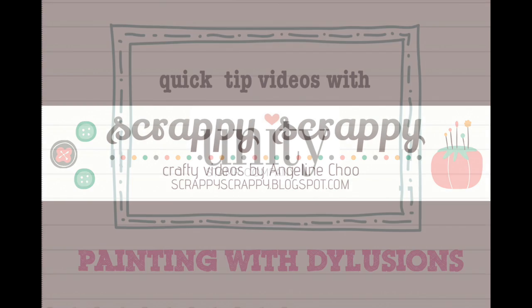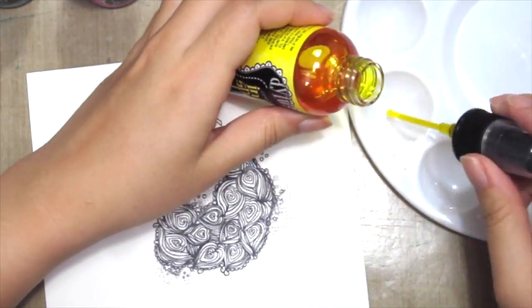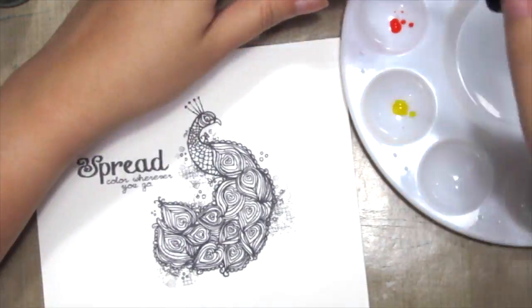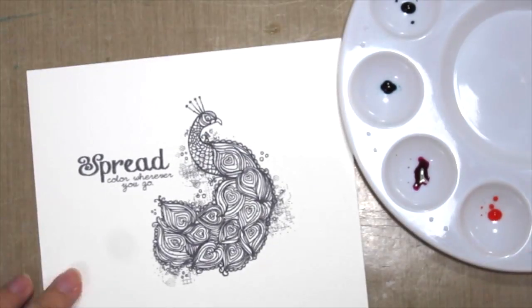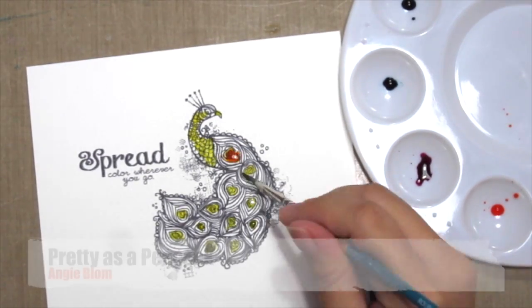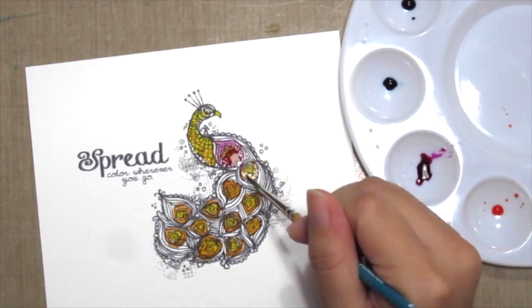Hello, it's Angeline here and welcome to another quick tip video with Unity Stamp Company. Today I'm going to do some painting with Delusion ink sprays. These ink sprays are not only perfect for misting but they are great for coloring too. I am using the new stamp by Angie Blom, Pretty as a Peacock, and I'm coloring the image in with my Delusion ink sprays.